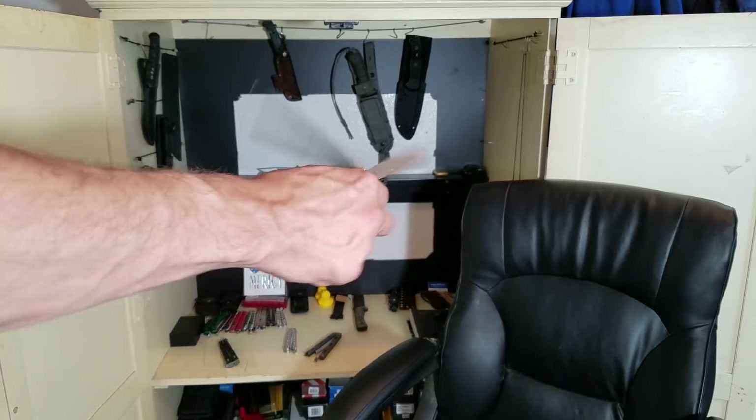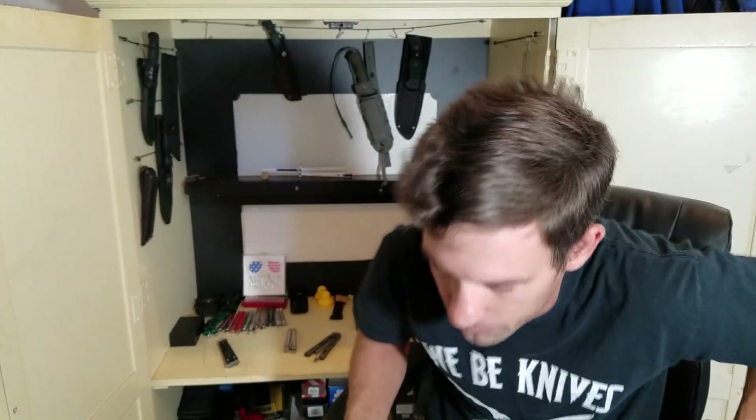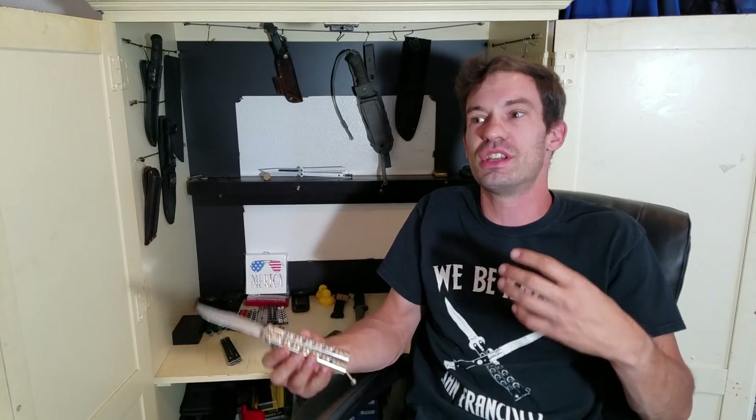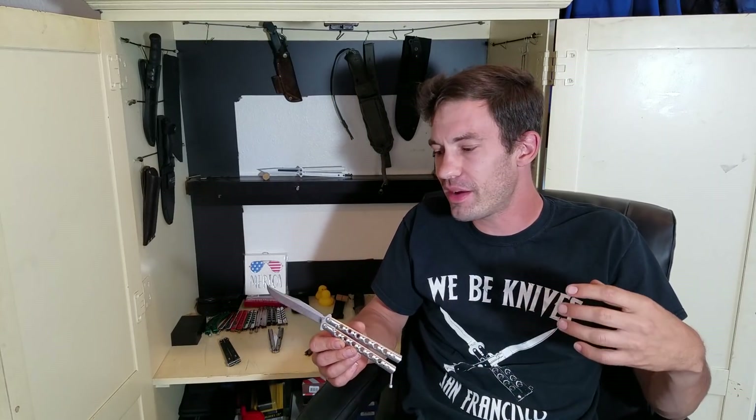Is the sport of flipping bad for the overall balisong knife design? There's this stigma out there that if it's not the best flipper in the world then it's crap. You hear people say, especially with something like this Benchmade 63 — the 6x series in general — it's not the best flipper out there. It's not balanced properly for that specific purpose, so people have this idea that it's just the worst knife ever.